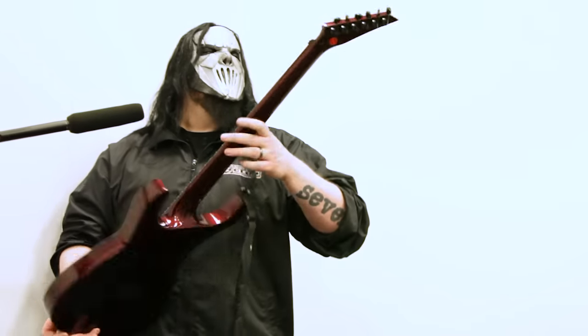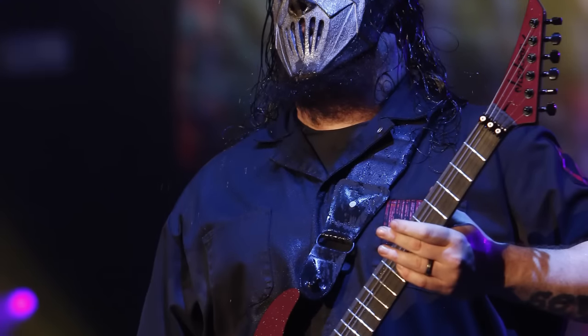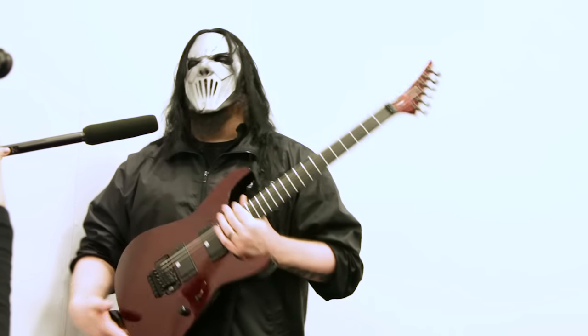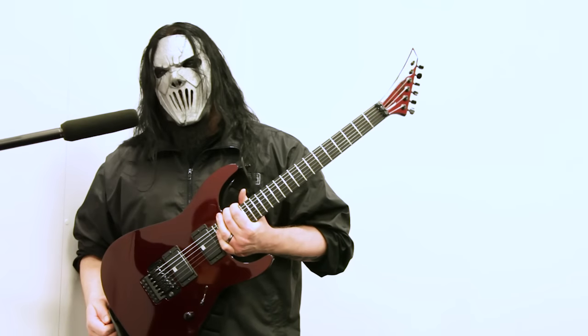You break a string, it doesn't move, it doesn't float, there's no whammy — which is unique to my stage guitars that they've been making me, and unique to this run, which are absolutely identical to all of the Soloists that they've built for me so far. We'll be working on coming models that are undisclosed at the moment, so that should be really cool.